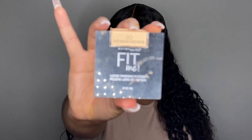Now I'm going to set everything down with the Maybelline Fit Me Boost Powder in shade 20.